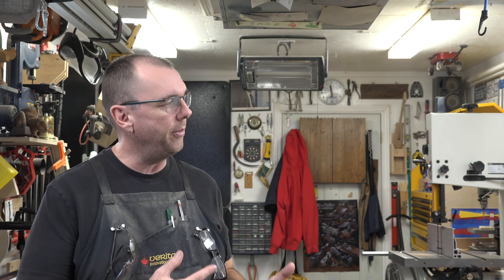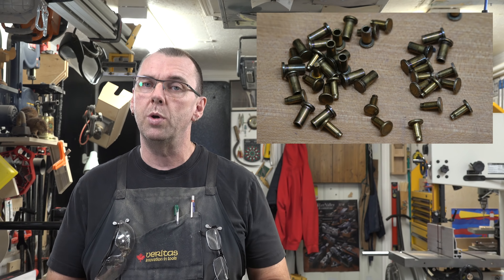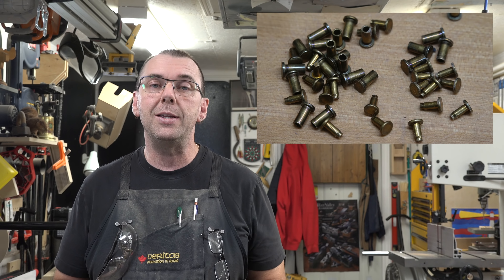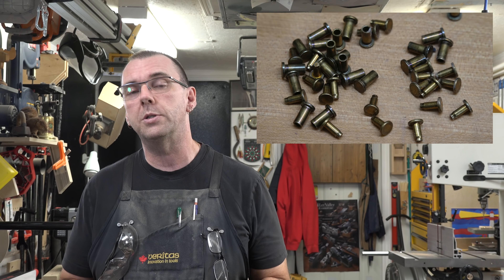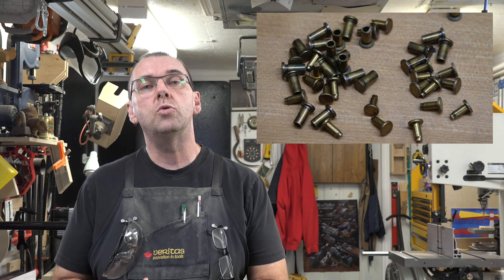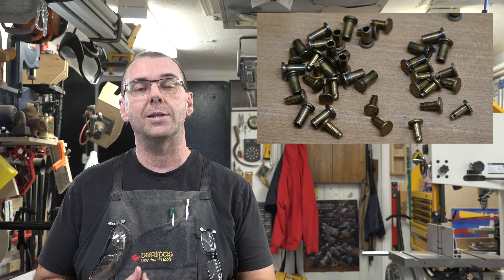Now that we have our stock cut to length, it's time to consider the method of attachment - how we're going to hold this all together. I've decided on brass rivets. You can get these at most woodworking supply stores; they're popular for knife making to attach the handles. I got mine at Lee Valley - I'll post the link below. What we need to do is drill some holes in our stock that will allow these rivets to pass through.